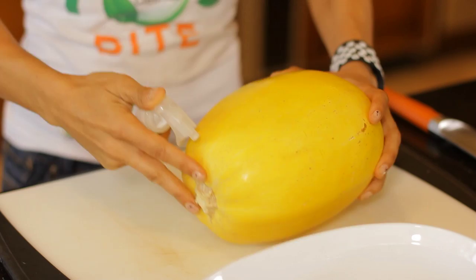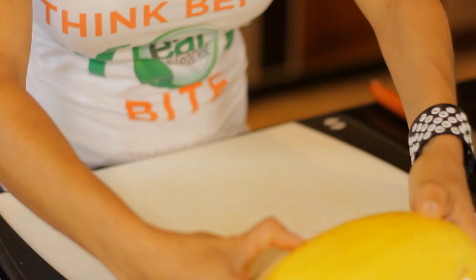So just by cooking it in the microwave first, I'll soften it up a little bit, and then cutting will be that much easier and safer. First, all I'm going to do is clean my spaghetti squash with Eat Cleaner Fruit and Vegetable Wash. Then I'm going to transfer it to a microwave-proof casserole dish and let it cook for about three to four minutes in the microwave, or until it starts to get a little soft.